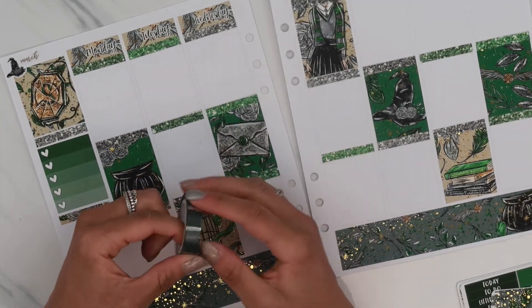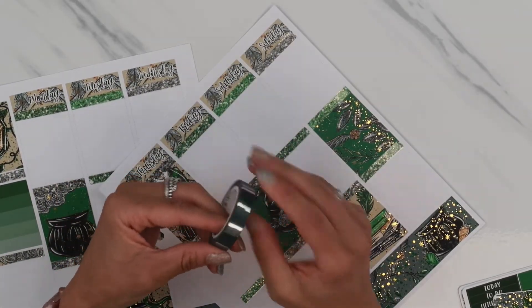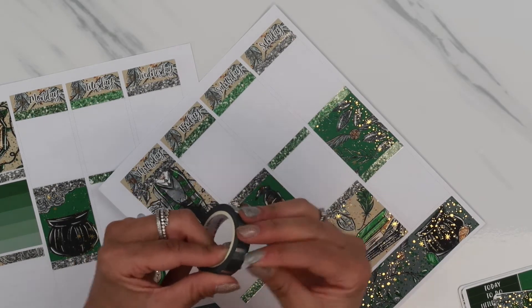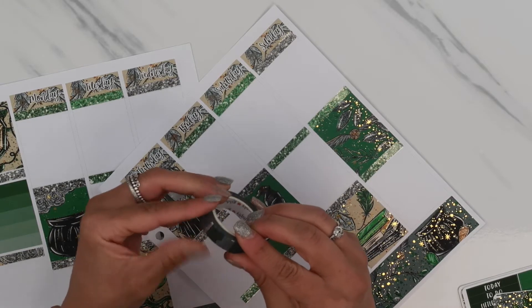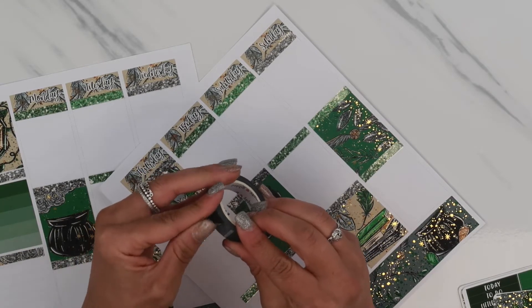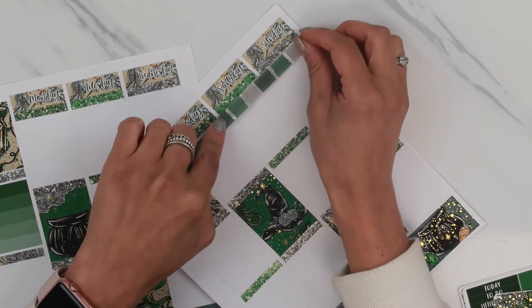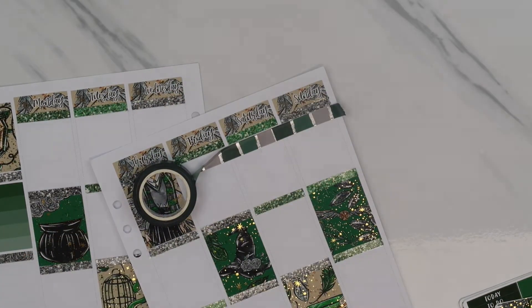I definitely want to use this. I think I'm going to put it at the top here so I could do a weekend banner over it. Like, look how freaking awesome this is. I'm definitely using a weekend banner because I just put this down and I'm loving it.